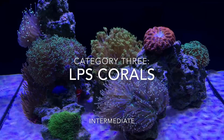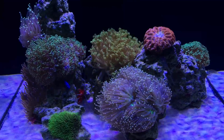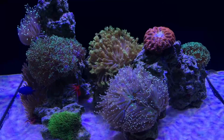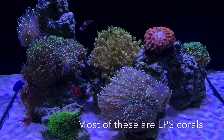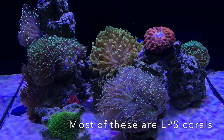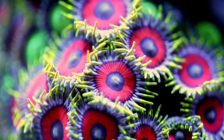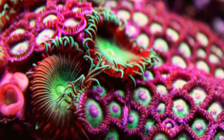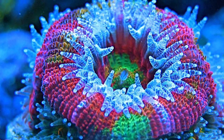Category number three is a significant step up in terms of difficulty because we are now venturing into the world of corals. In addition to fish and live rock, we are now adding easy-to-care-for LPS corals. LPS stands for large polyp stony corals. These corals secrete a calcium carbonate shell and typically have large, long, fleshy polyps. Corals are some of the most complex and beautiful animals in the world, and they are the reason that many of us get into this hobby in the first place. But corals, like anemones, are extremely complex and have a wide range of needs.